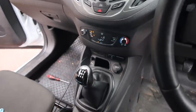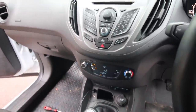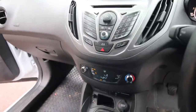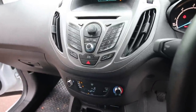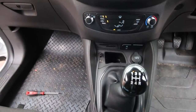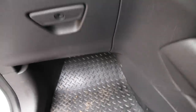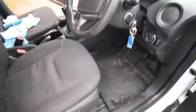Rumour has it that what causes the resistor to go is the pollen filter getting blocked up. When the pollen filter blocks up, there's not enough airflow going over the resistor, it overheats and pops. Whether that's true or not, I have no idea. I don't have a manual for this car, and in different Ford vehicles the resistor is in different locations. It should be down under this panel here. On the big Transit you've got to take the whole dashboard off because it's right in the corner, which is ridiculous.